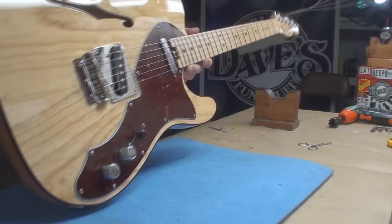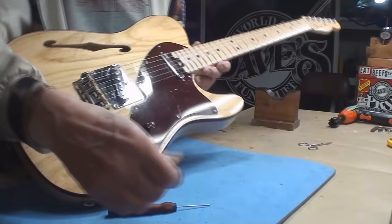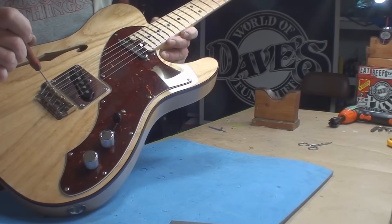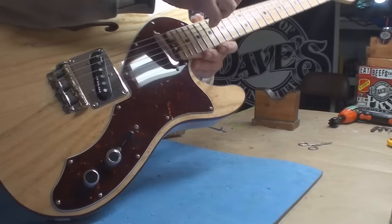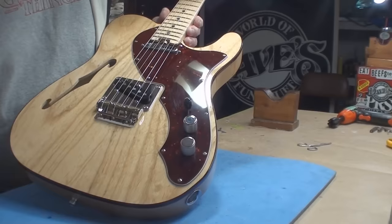Truss rod is set - let's set the string height, pickup height, and intonation. The string height was apparently set by Stevie Wonder. Oh, a whopping measurement - you're working too hard and the guitar always sounds out of tune because you're pressing too hard and pulling it out of pitch. That's more like it.